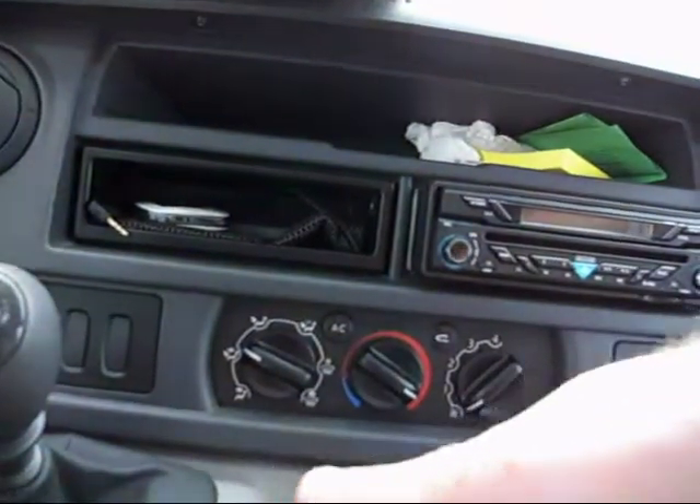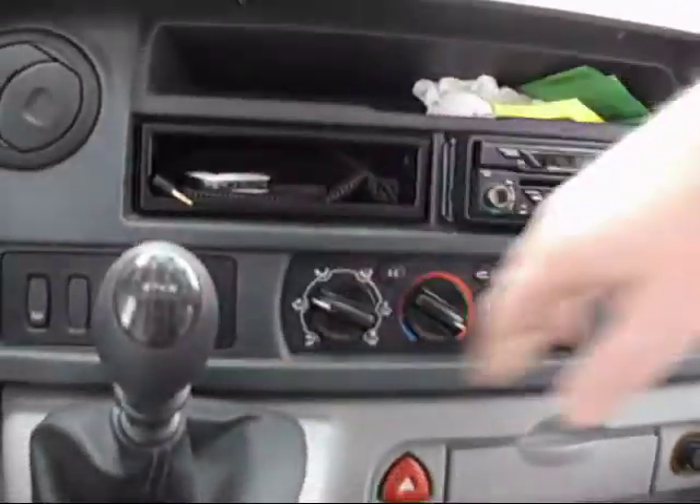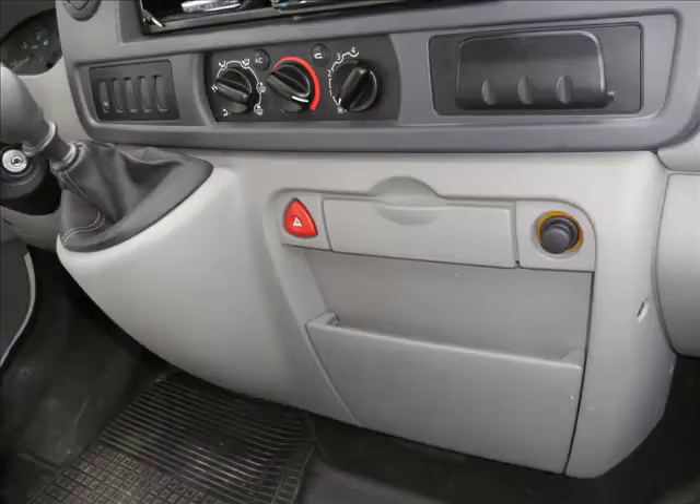This whole unit will clip out here. Then you can get at the wiring looms behind the fascia, which includes the stereo and the ventilation controls. Thanks for watching this reusable learning object from liamoag.com.